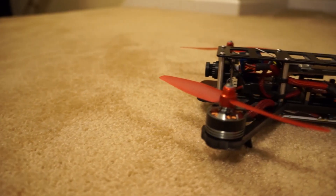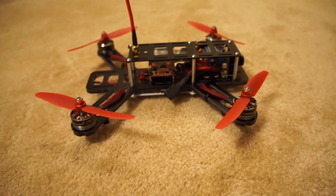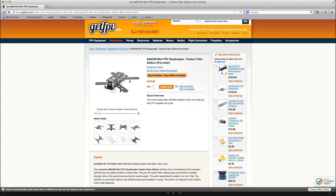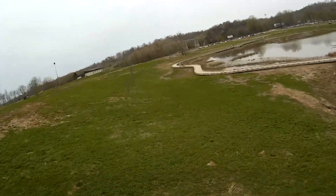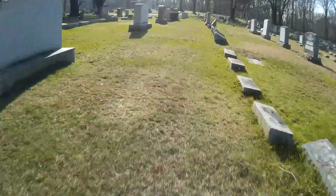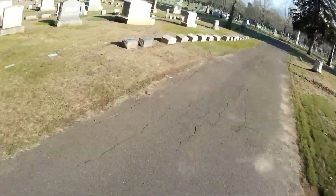The QAV250 is a 250mm size mini quadcopter. This particular version I have is the G10 version, which weighs 170 grams including all hardware. GetFPV has recently released their carbon fiber version, which shaves off 50 grams total. If you're a more aggressive flyer, every gram you can shave off really helps performance. However, if you're an average flyer that just wants the general FPV mini quad experience, the standard G10 version is a great option and helps save money on a tight build budget.